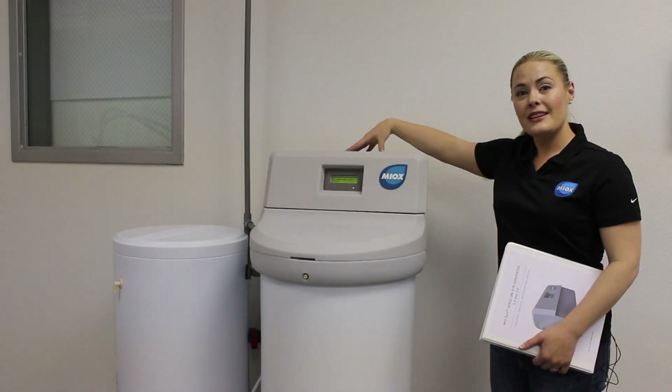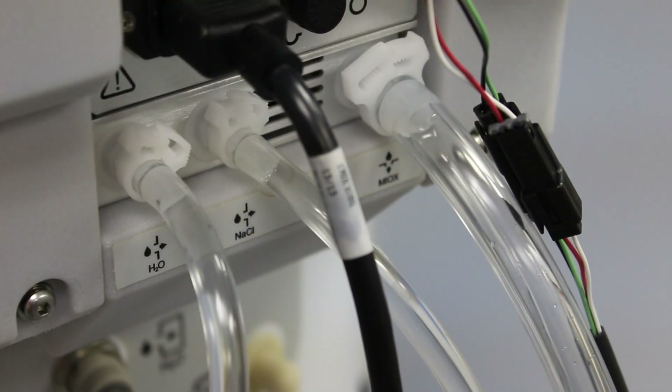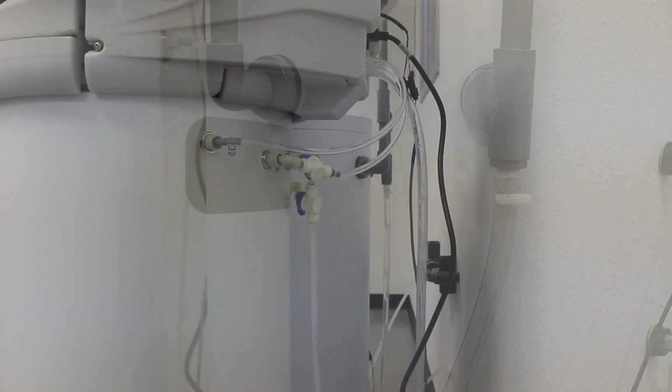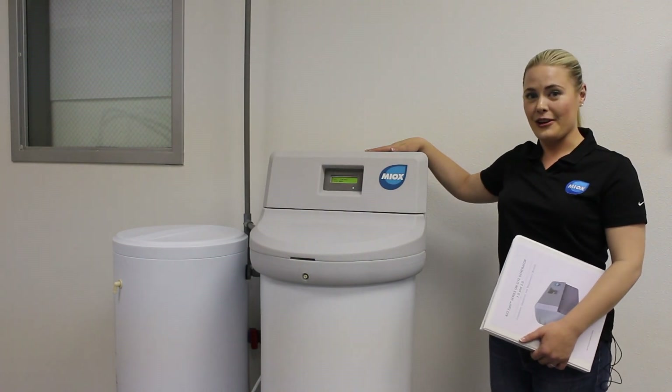The electrolytic cell in the OSG is producing oxidant on-demand that is being fed to the oxidant storage tank. Oxidant is then dispensed to the application by a chemical metering pump. The Riozuni will continue to operate and create oxidant until the oxidant storage tank is full. This concludes our Riozuni installation and startup video.